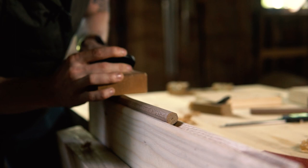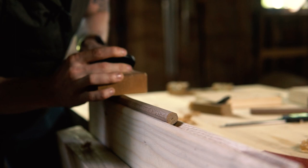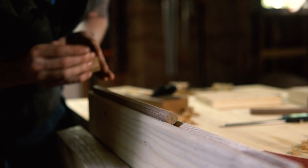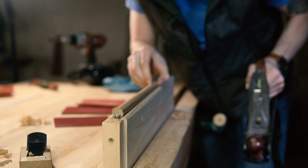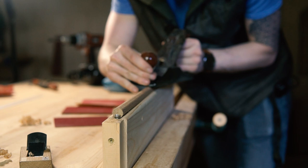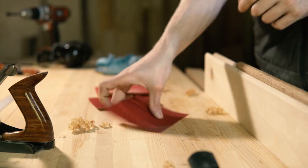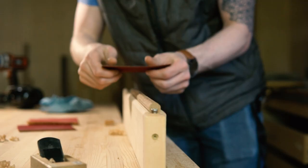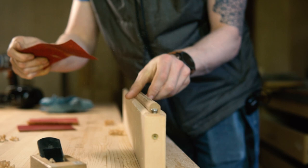For demonstration purposes I decided to use all three planes. Now it's time to start making it look like an actual dowel. We're going to start with 80 grit sandpaper and just wrap it around the top of the dowel. This will round over the little facets made by the planes.